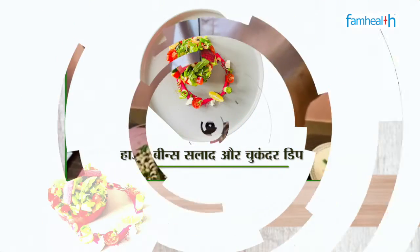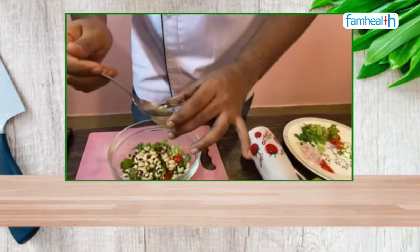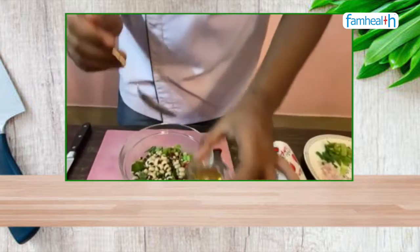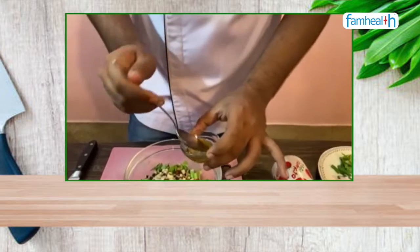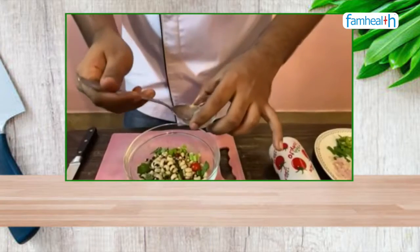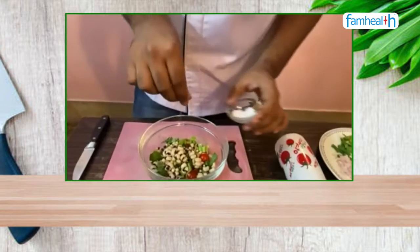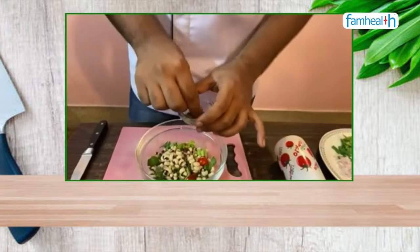Not too much. I am using a bit of extra virgin olive oil — you can skip this if you want it more healthy, but it will taste better. Now I am adding a bit of honey, some lemon juice, some salt, and a bit of black pepper.